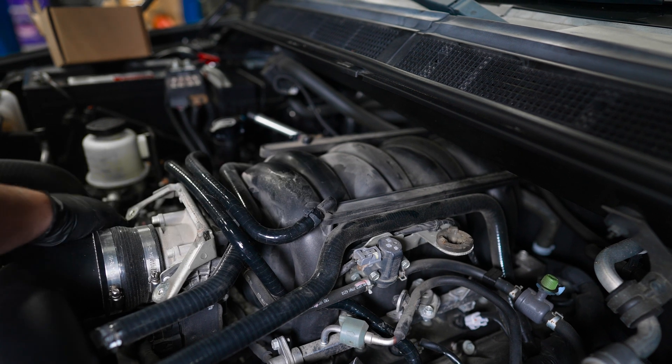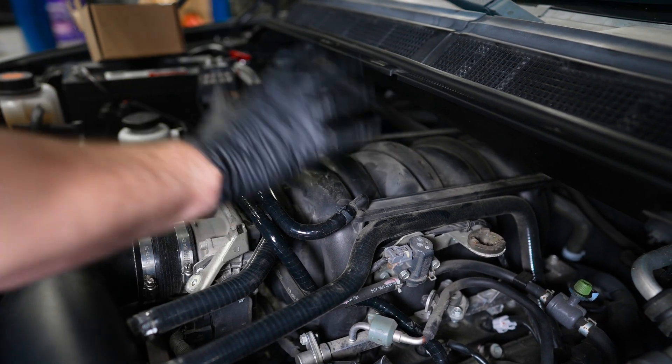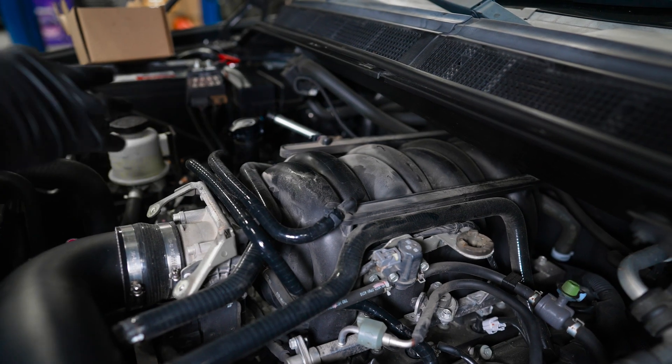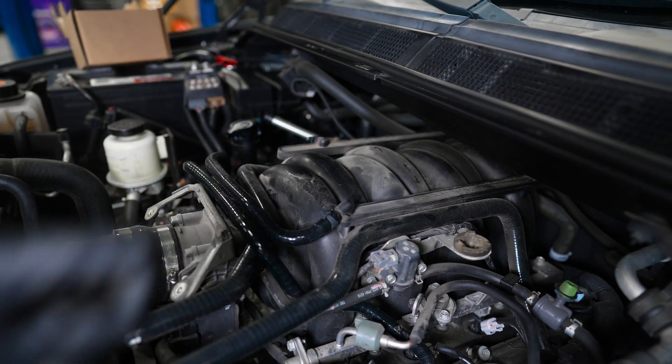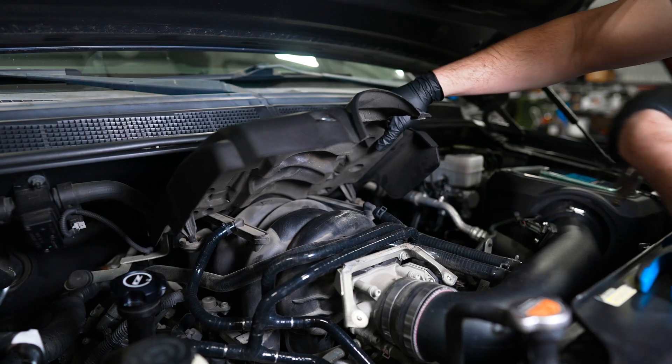Now we've got all of our hoses routed, going over where the catch can would go. If you have an engine cover, you can toss it back on now. This kit is designed to work with the engine cover, but it will also work if you don't have the engine cover — just use the taller supplied spacers and the backer grommets. Looks good.